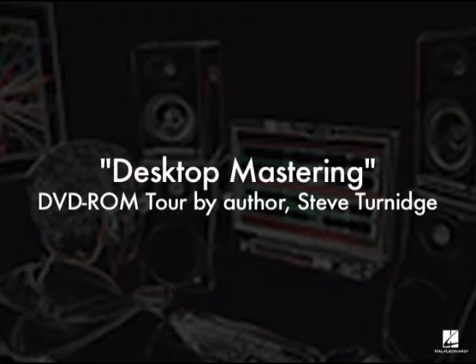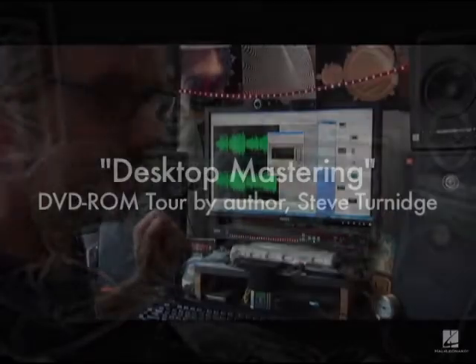Hi, I'm Steve Turnage. I'd like to give you a little bit of a tour through what you'll find on this DVD.